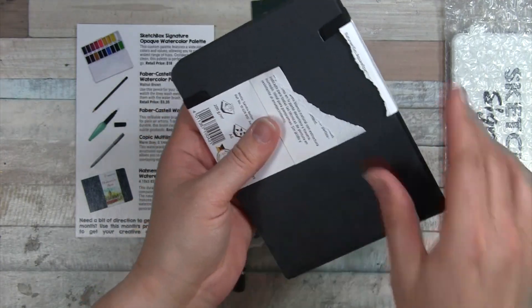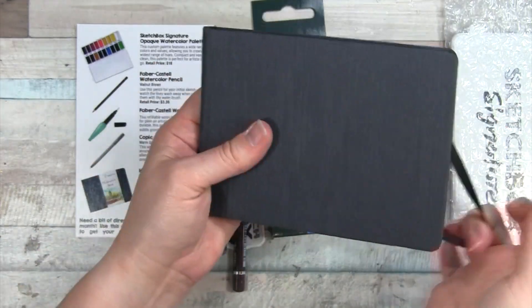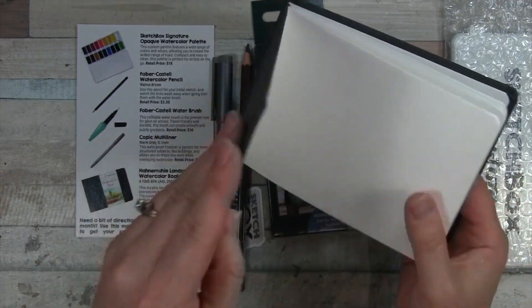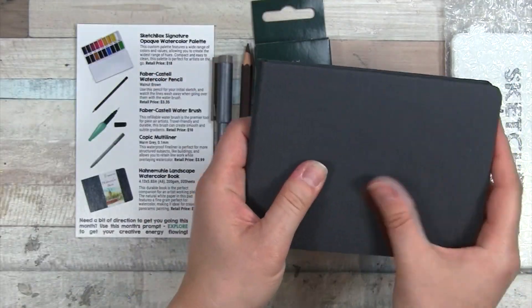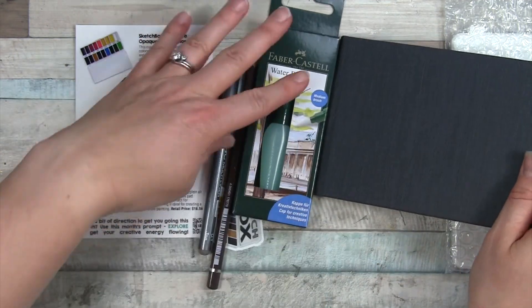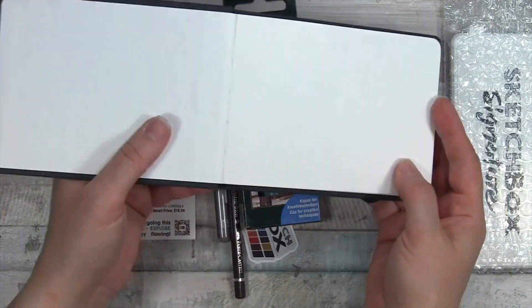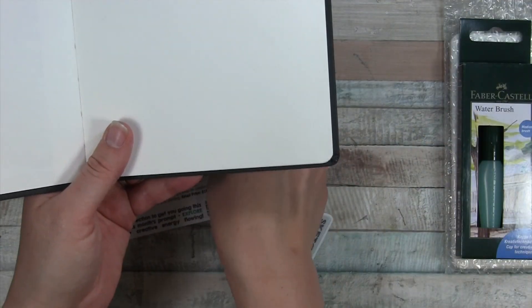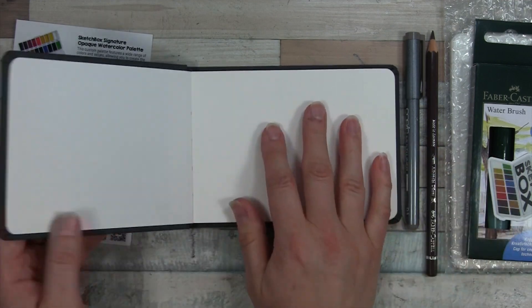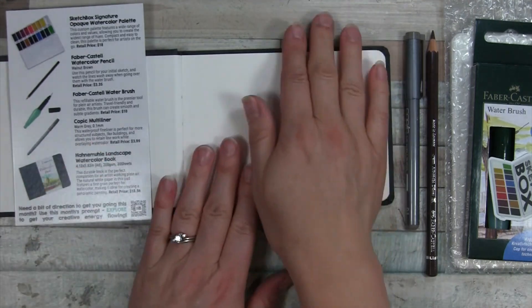It's so sad — I tore it terribly. I love that it has this little elastic to keep it closed. I have had these kind of sketchbooks before and I really like it. It's a nice ceiling top there. This is 200 GSM, 30 sheets — the perfect companion for an artist working plein air. I don't do a lot of plein air, because maybe I'm with people that don't want to stop and stay for a while, but I want to do more of it. We shall see if I can do that with this.